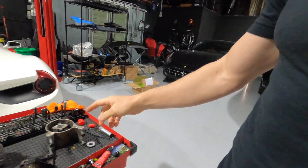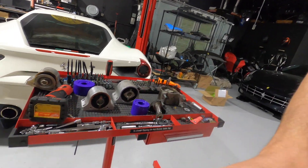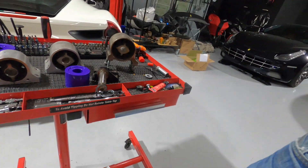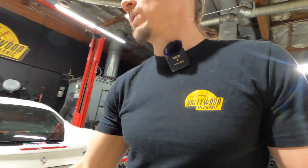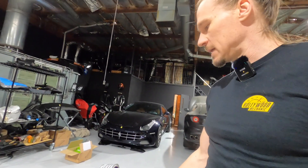We're going to show you what they look like stock. This is California and California T, this is FF, F12, and this is our 812, GTC4, and Monza. Those are for the front, and then this is what the rear mounts look like for all of those. The California mount is slightly different, but the bushing is the same.